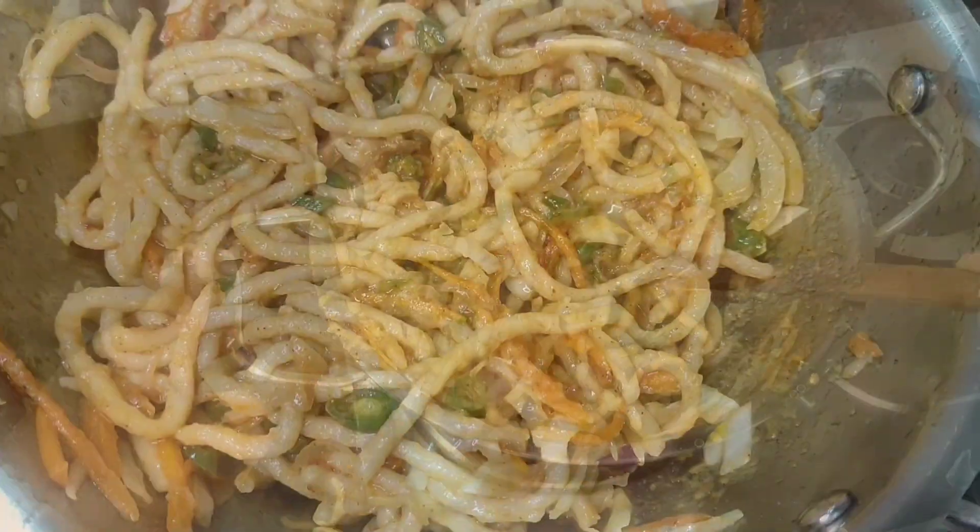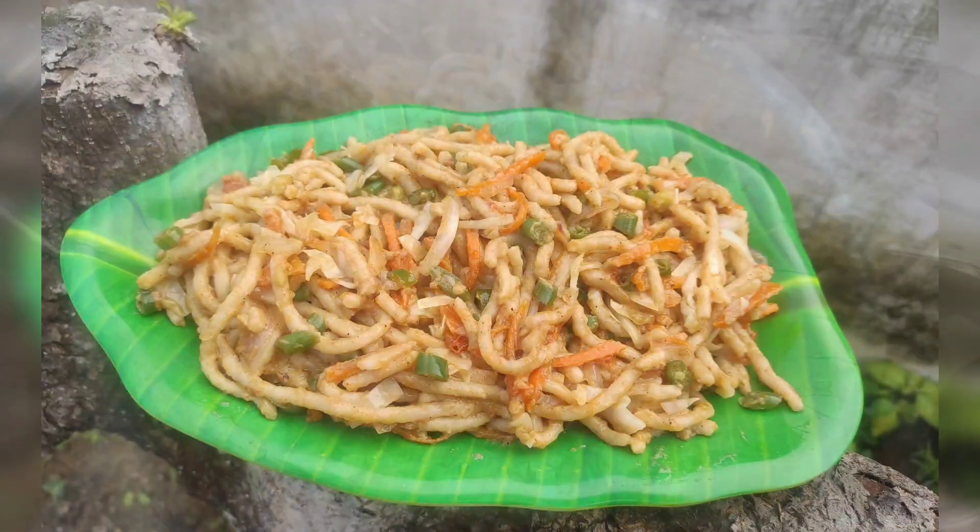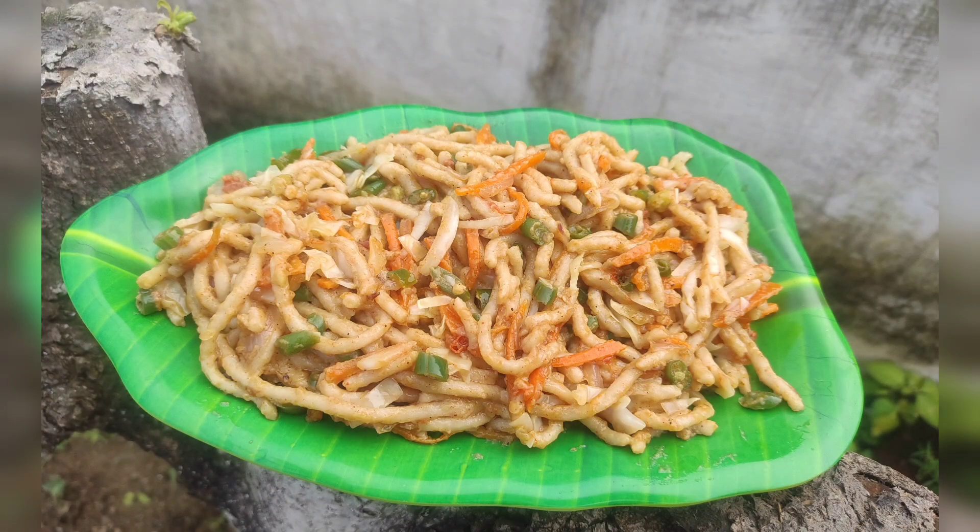This is a healthy noodles recipe. Please like, share and subscribe.